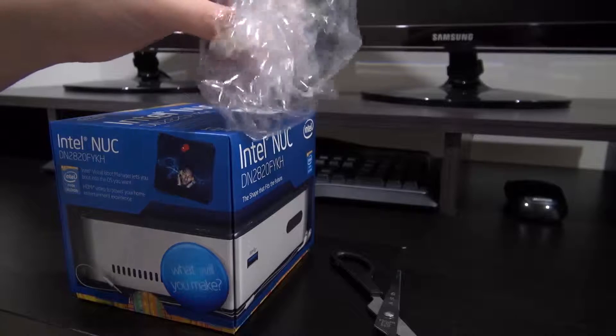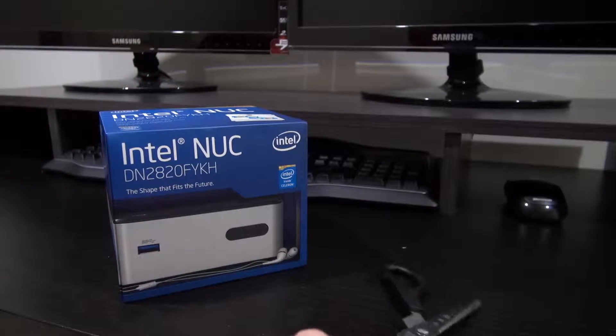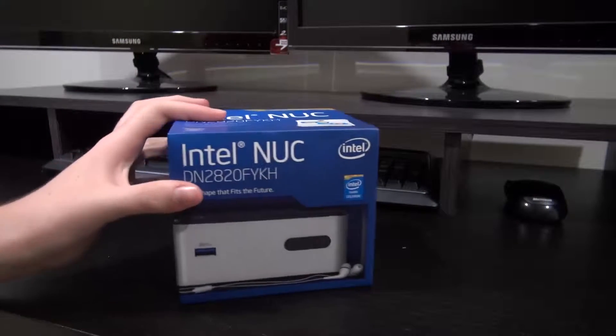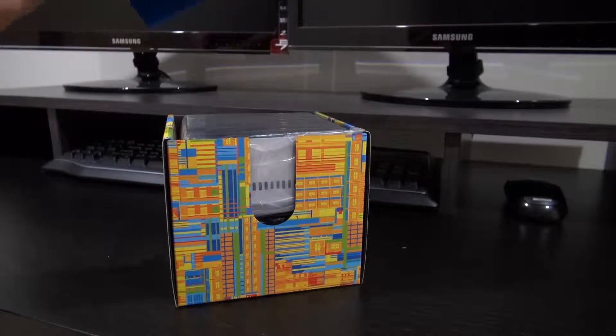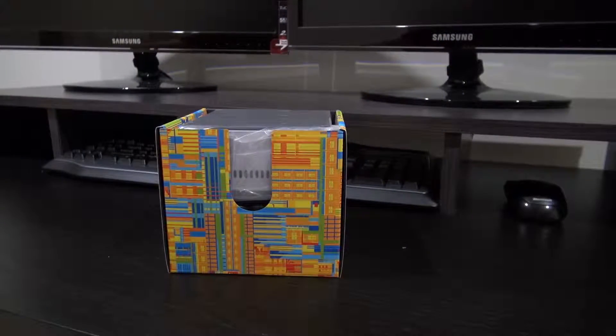So we've got this packaging here — that's stuff that's pretty easy to rip or tear open once you've got a slit or cut in it. So we just pull this up like that. There's not a whole lot in the box, or on this part anyway, so I'll just put that to the side.